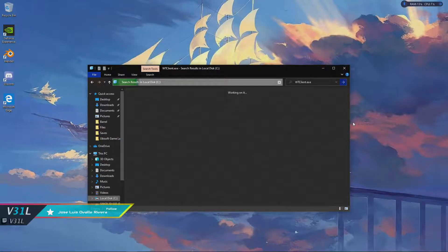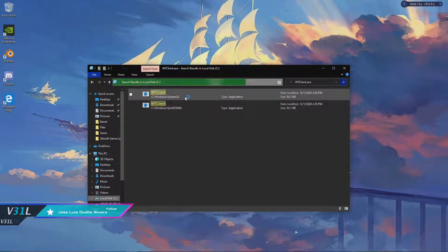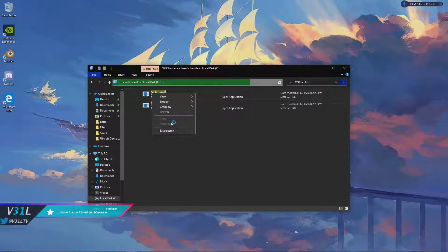Once you search, you're probably going to get three to five of them pop up. Right there — you're going to take any of these, it doesn't matter which one. They're 92.1 kilobytes in size. Copy one of them.